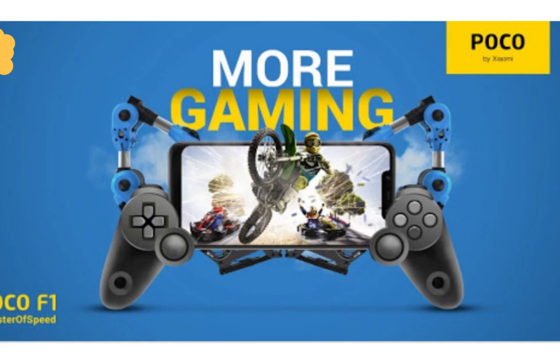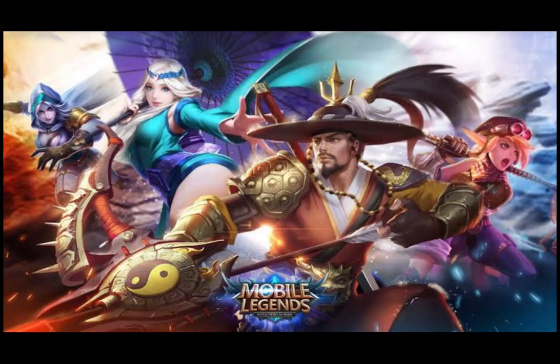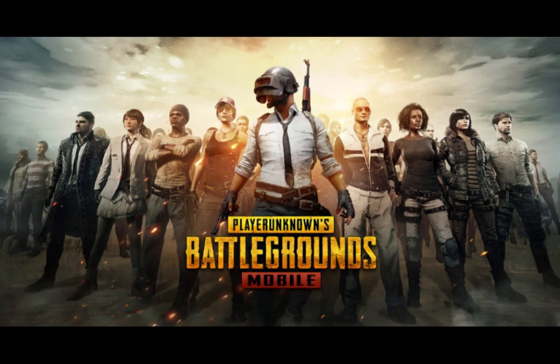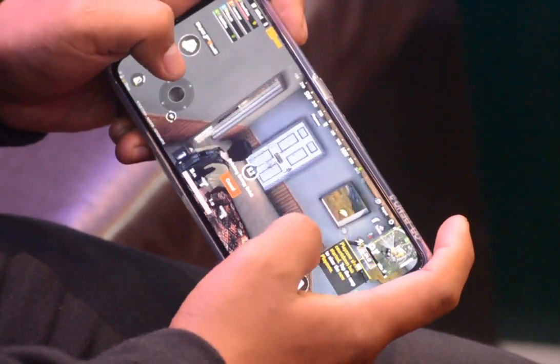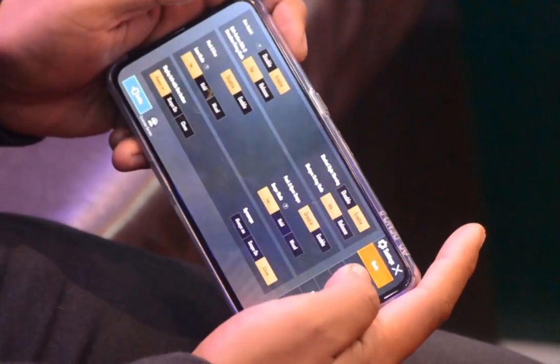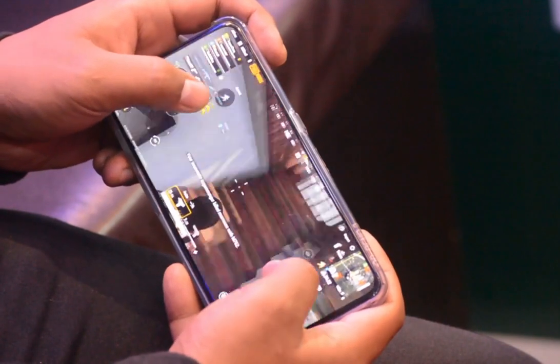Supported networks: GSM, WCDMA, 4G VoLTE. Internet connectivity: 4G WiFi, GPRS, Bluetooth, GPS, micro USB port. Gaming features: the screen display, graphics, and font are good for gaming. Games like Need for Speed and UFC are supported.